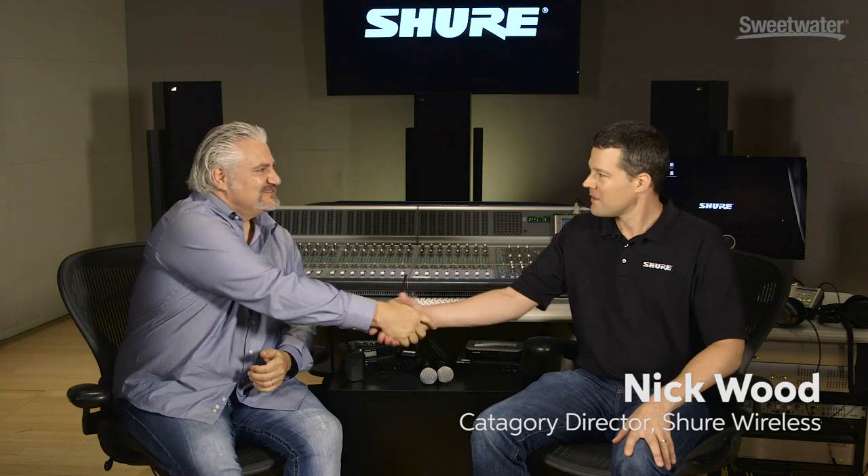Hi, I'm Mitch Gallagher from Sweetwater. I'm in Niles, Illinois at Shure Headquarters, and we're talking with Nick Wood, the Category Director for Wireless Products. Great to see you. Thanks for coming to Talk Wireless with us, Mitch. We're in the beautiful studios here, but of course we're looking more at live sound gear with these wireless microphones and systems. We have three different types of systems here: the BLX, the GLX, and the QLX. So tell us about the range there.